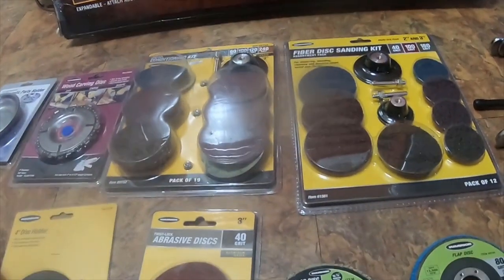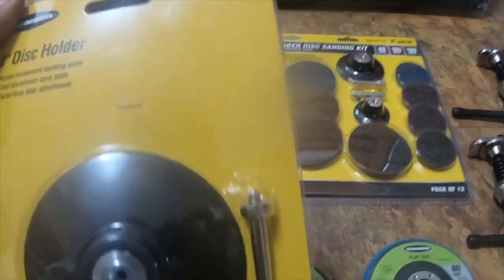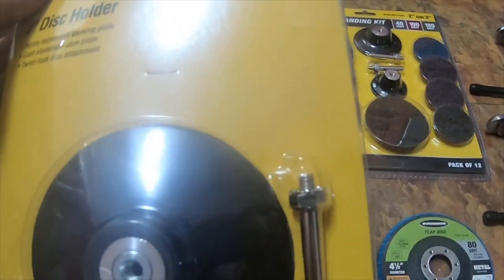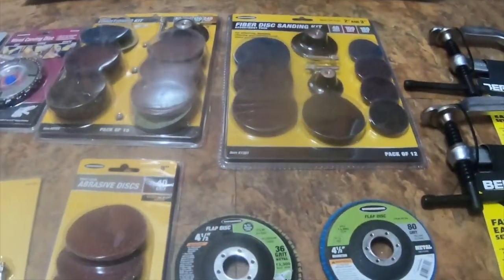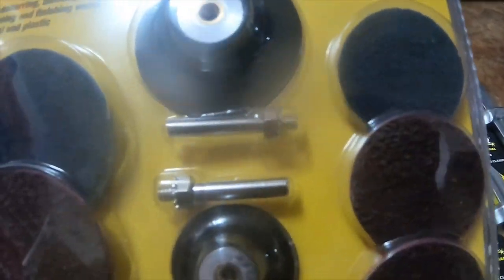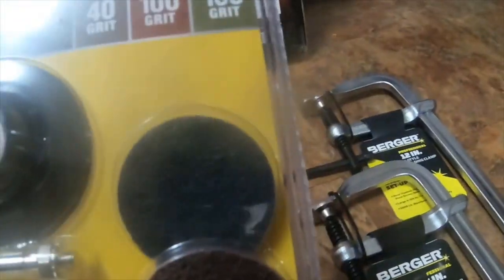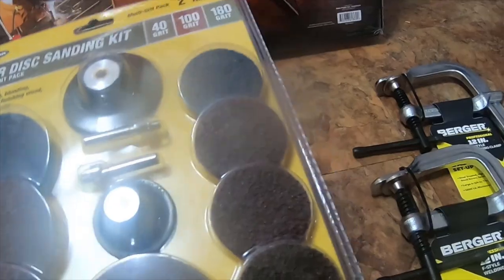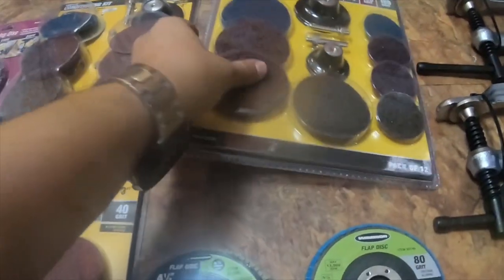I got this abrasive roll-off disc pack for 3-inch, I got it for $4.99. I got this 4-inch disc holder — they didn't have any of the pads though — for $3.99, item number 69798. I got a 2-inch and a 3-inch set; this one comes with some pads — 40 grit, 100 grit, 180 grit — this was $15, it's a pack of 12, item number 61561.